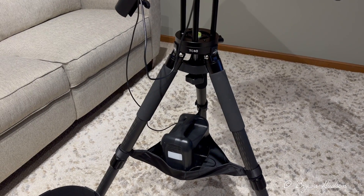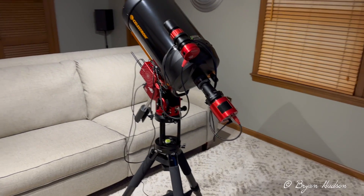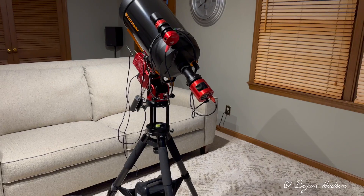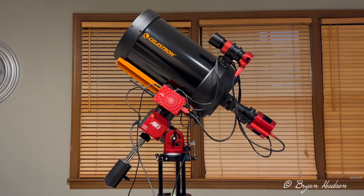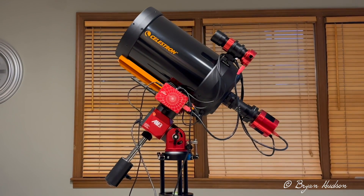I'm holding my battery bank in there with that strap. I'm looking forward to getting this out tomorrow evening — it's supposed to be clear, so we will hope that is the case. I've been doing some simulations on targets and slewing to certain targets.